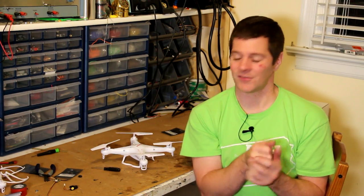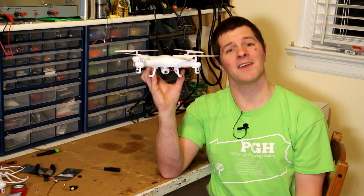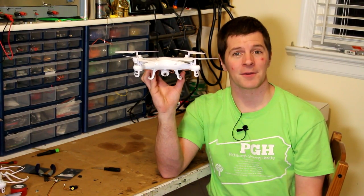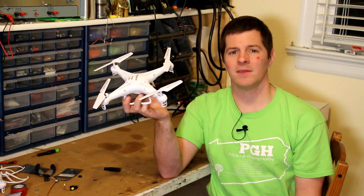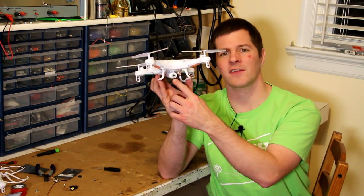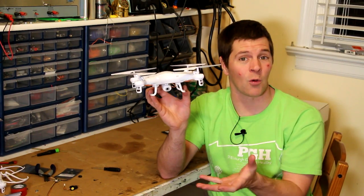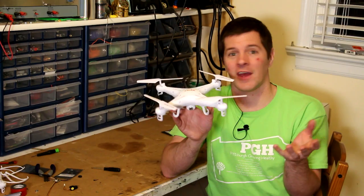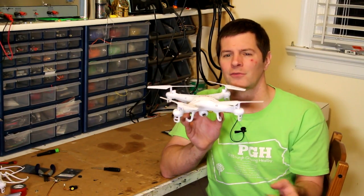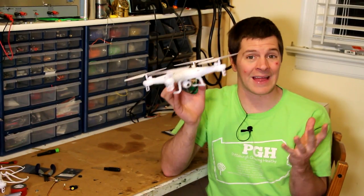I'm Alex Grieve, better known as Ivy Crazy, and in this video I'm going to show you how to convert the Syma X5C quadcopter into a live video ship. Now you may have seen this vehicle and you see this camera underneath — that is not FPV, that's an HD recording. In order to fly indoor through a VR set or a monitor or a set of goggles, we need to convert this into FPV with a live video feed.